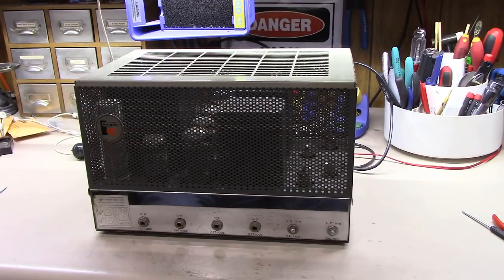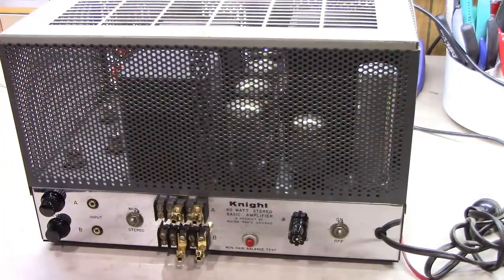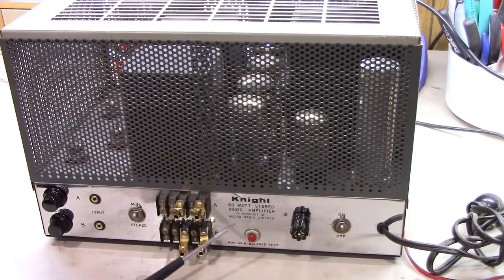This is a Knight - sometimes you'll see it listed as KG85, sometimes as KB85. I believe one was a factory-built model and the other was a build-it-yourself kit model. As you can see on the back, it reads 'Knight 60 Watt Stereo Basic Amplifier, a product of Allied Radio Company,' with typical connections on the back.